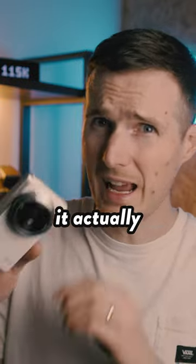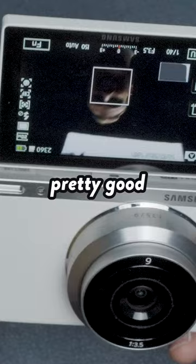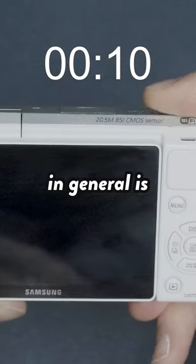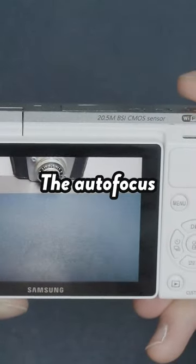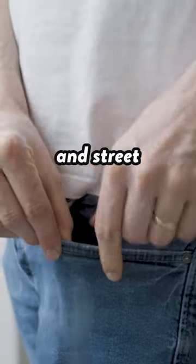Despite it being super thin, it actually managed to fit in a very large touchscreen that can flip up 180 degrees, which is pretty good for vlogging and selfies. The camera is also surprisingly quick to turn on and shoot with, and the autofocus is pretty reliable, making it a very cool little pocket camera for travel and street photography.